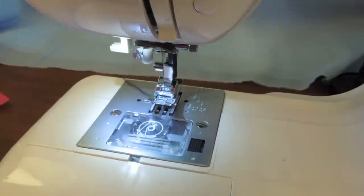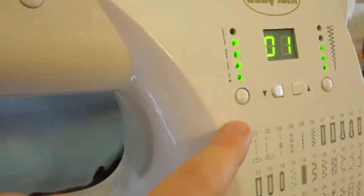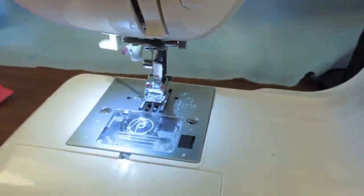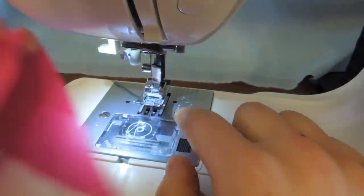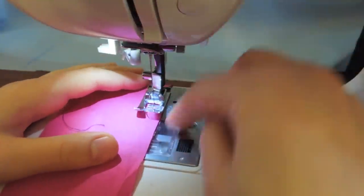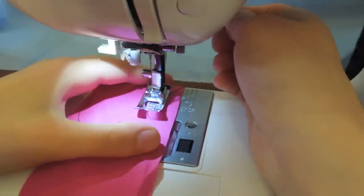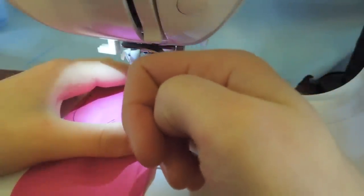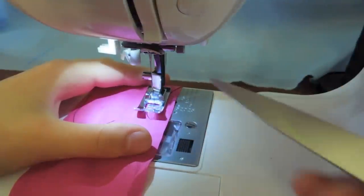Now we're ready to start sewing. I'm on a standard straight stitch — right here, straight down the middle, basically the factory settings. These numbers on the side are the seam allowance. The standard seam allowance is 1.5 centimeters, and these lines help you guide the fabric so you sew nice and straight. As you sew, keep the fabric edge lined up on these marks — normally you don't watch where the needle is actually going because that makes you wobbly.